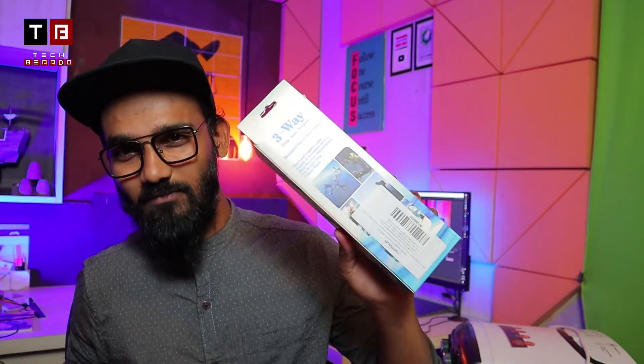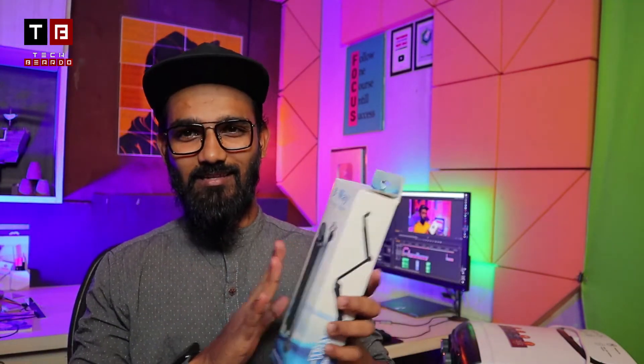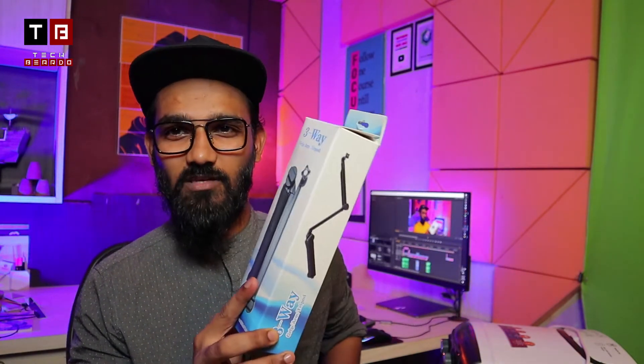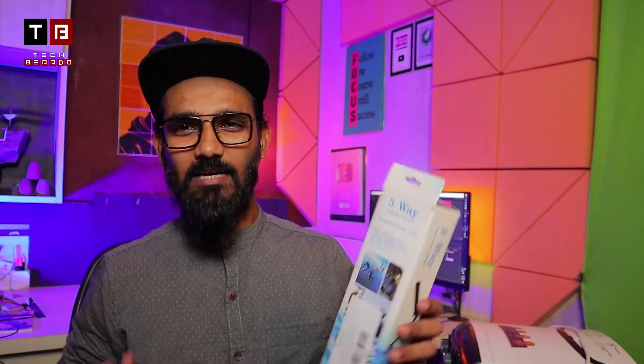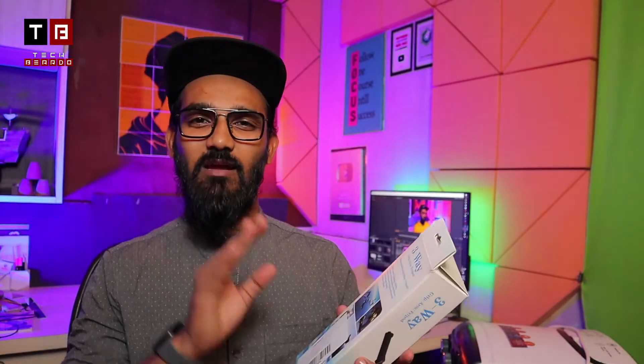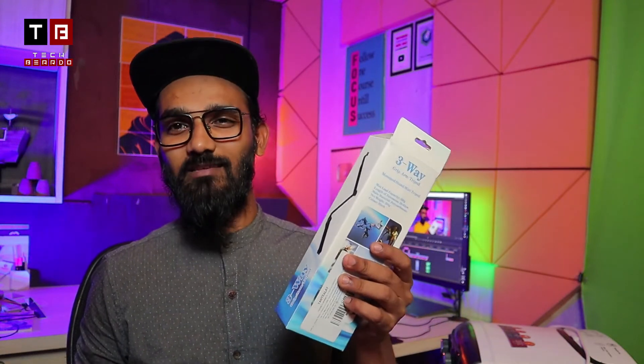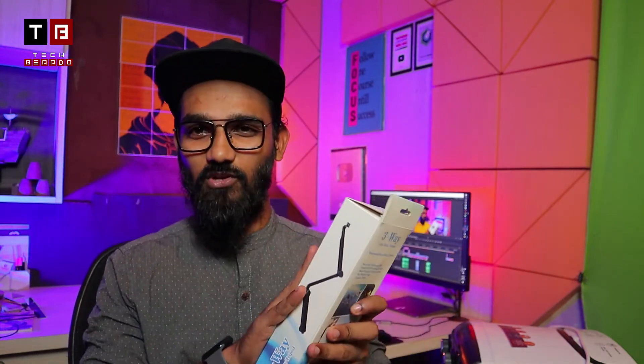I purchased this for you from Amazon. This is a 3-way grip arm tripod. We will do the unboxing and see what features and specifications it has in detail in this video. The pricing is not much — it is under 600 rupees on Amazon. The link is in the description where you can purchase it. We'll also cover the hand-to-hand experience.